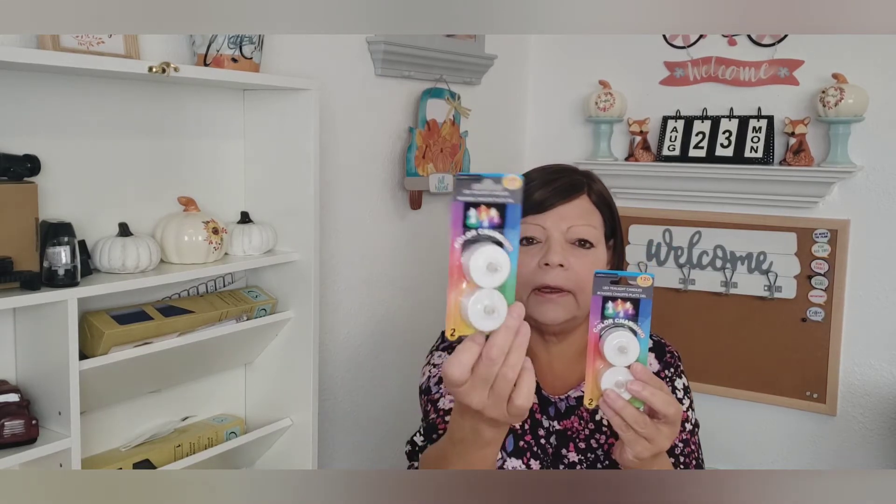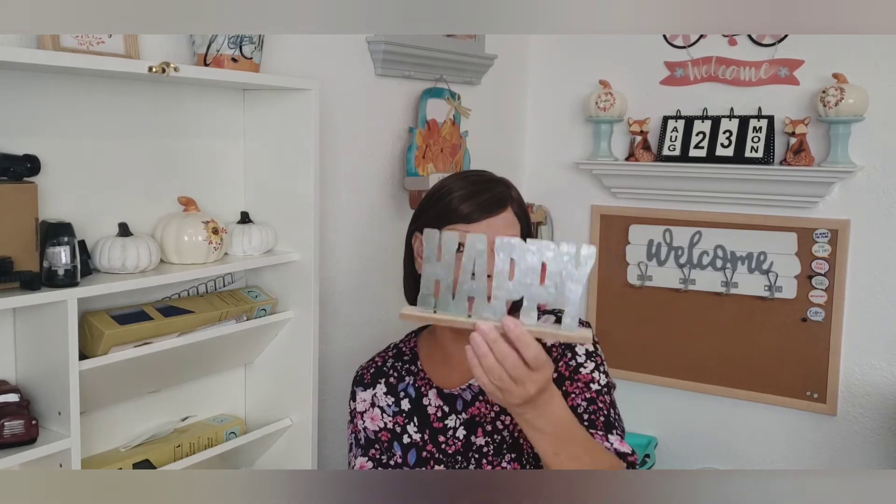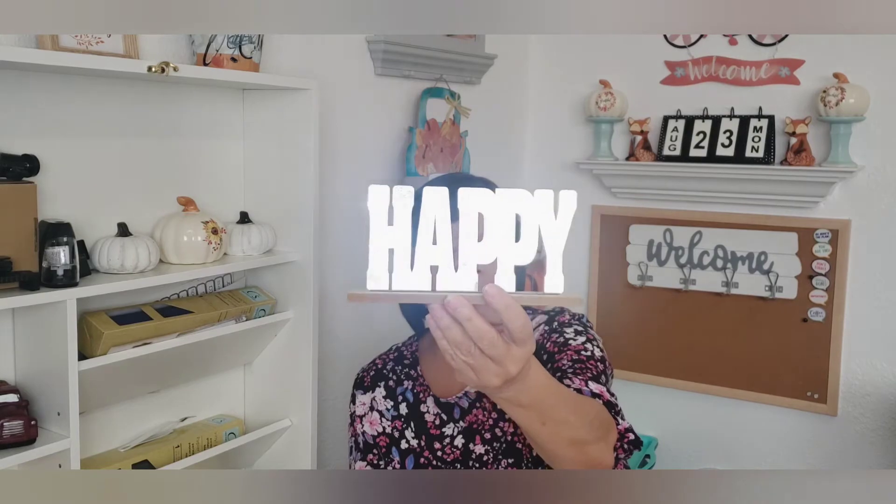Around Halloween they usually carry these color-changing LED tea lights, so I did pick up two packs of those for the holidays. And these are not new — I couldn't remember if I had this one, but I thought of 'Happy Fall' so I did pick this one up.